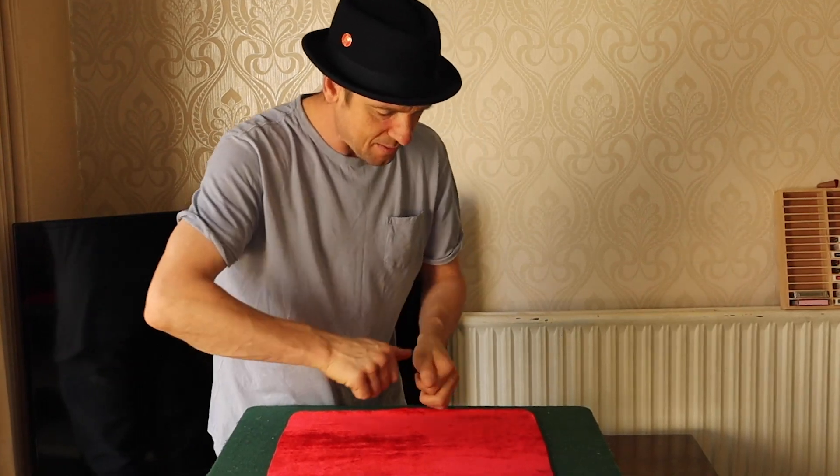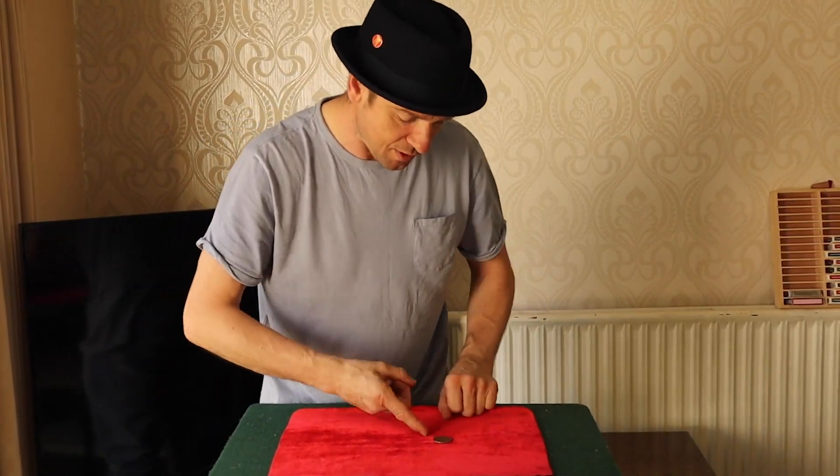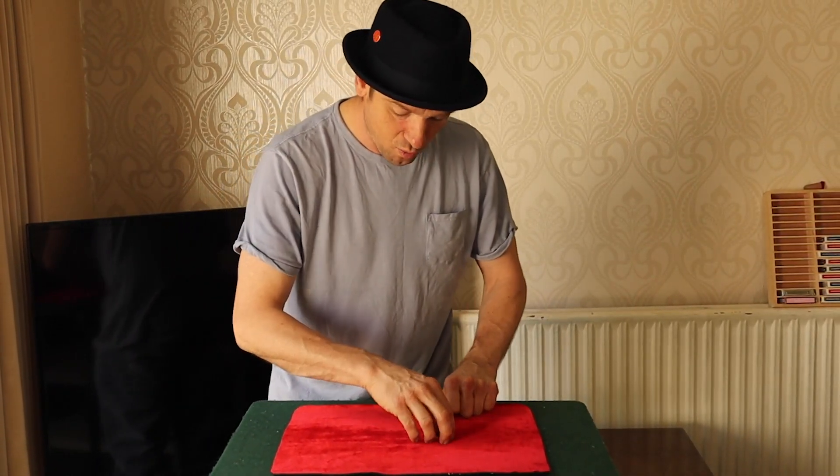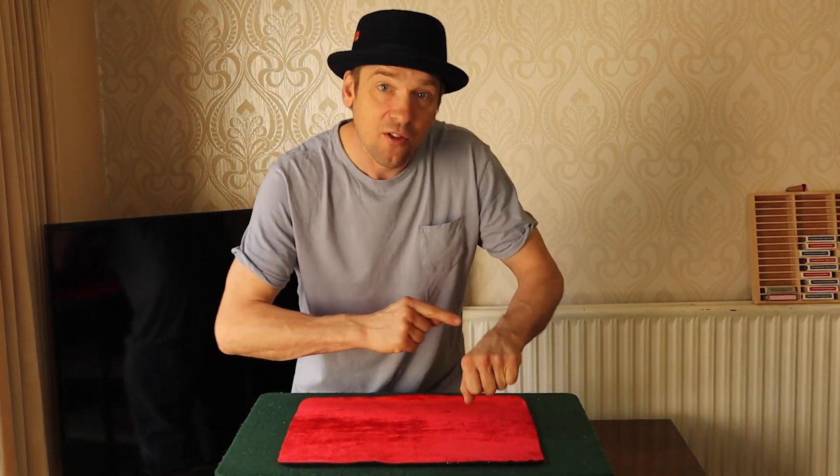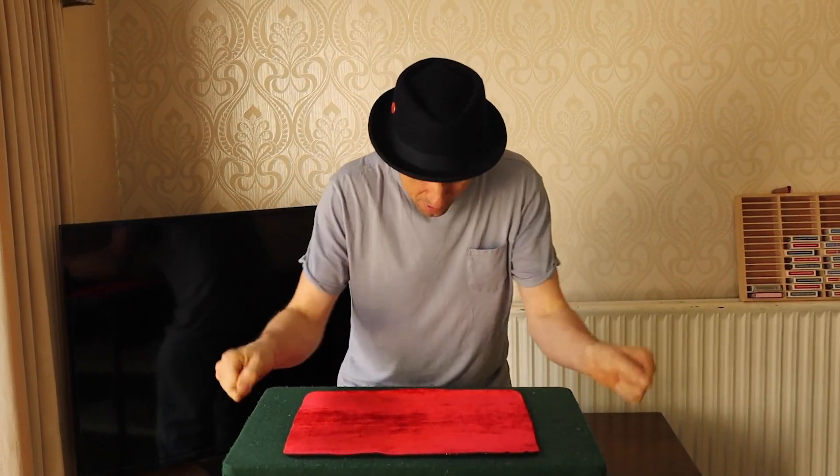I'll take the two coins over here, placing them in the hand. I'll take out one of the coins, which is the old English penny. Place the English penny in the hand — I've now got the American half in my left, the English penny in my right. All I've got to do is put my hands on the table to make sure you blink, but this time they don't switch — they vanish.